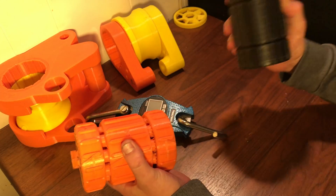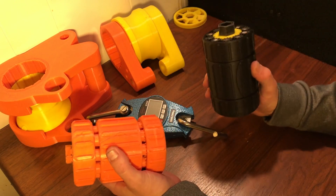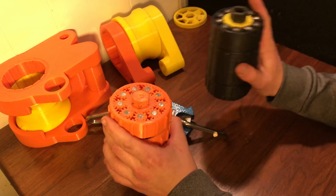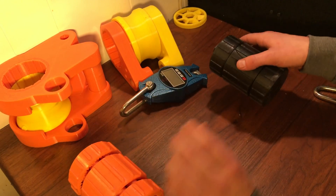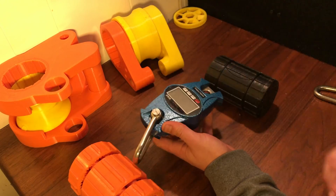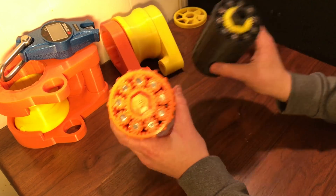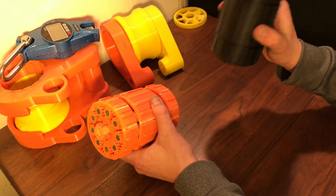I've actually tested these gearboxes at those weights and they were able to do it, but I haven't brought them up to their failure point in a way that tells their exact limit. The comment section gave me a great idea on how to accomplish that. I've made many other videos about these two gearboxes, and lots of information about what they are and how they work can be found in those videos.